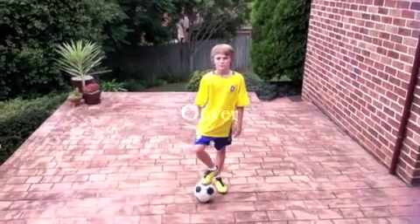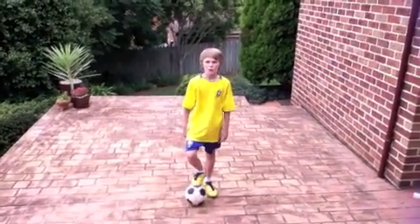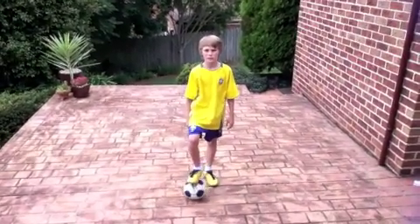Hi, I'm Oliver and today I'll be showing you a few basic tricks with the help of my assistant Lucas.